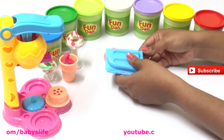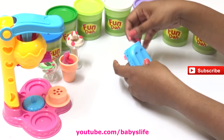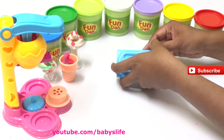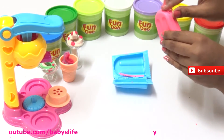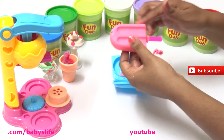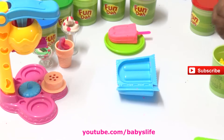Close the ice cream popsicle and push it and press it - yes, give it a good press. We're almost done, so let's pull out the extras and open the ice cream popsicle. Wow, we have our strawberry ice cream ready!